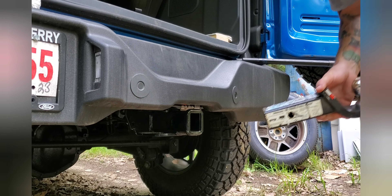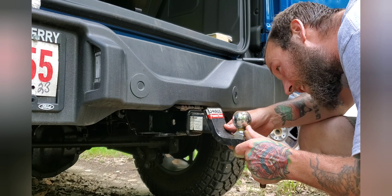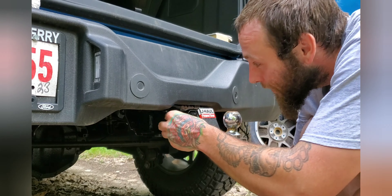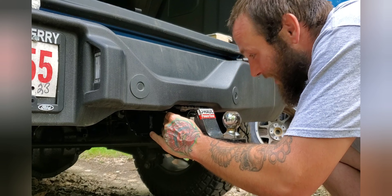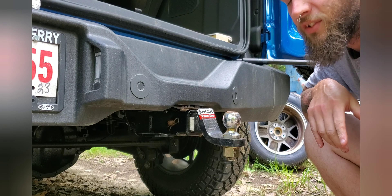Now that we've completely ruined our departure angle, we're ready to haul. What you haul is up to you, but I suggest a trailer.